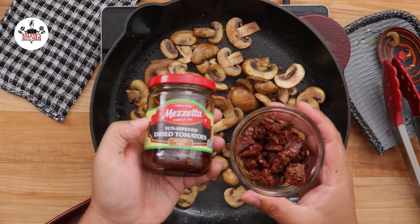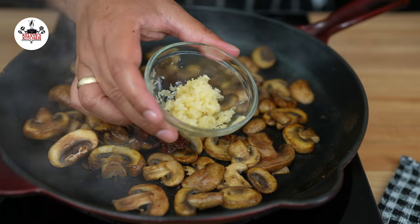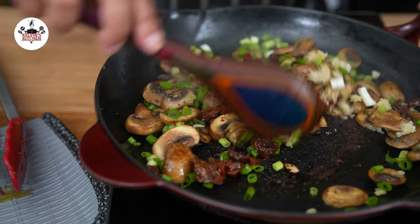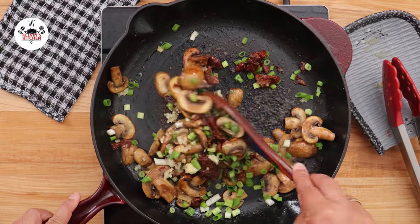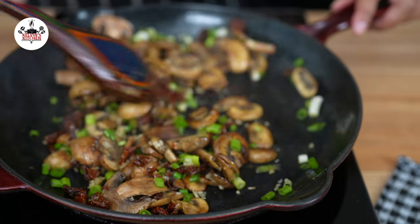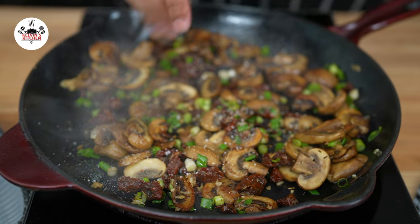Then add a quarter of a cup of sun-dried tomatoes, followed by 4 cloves of garlic minced, and a quarter of a cup of sliced green onions. Sauté for about 1 minute until the garlic is fragrant. Season with a pinch of salt and freshly ground black pepper.